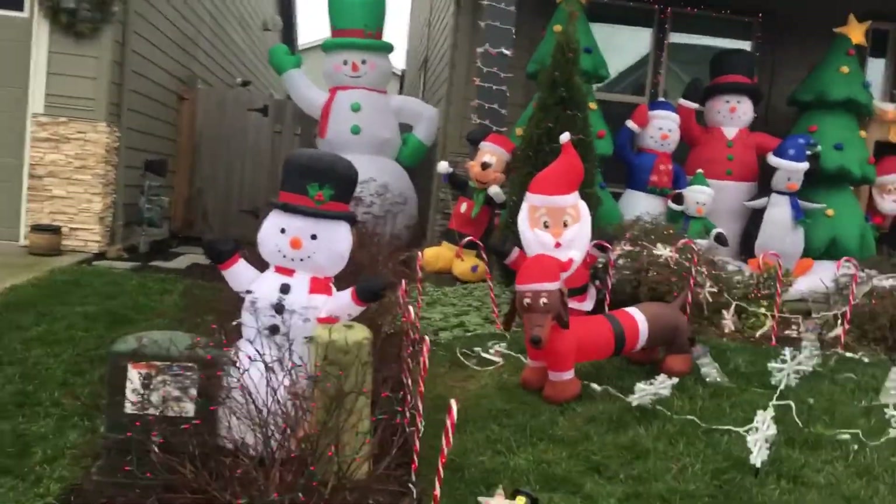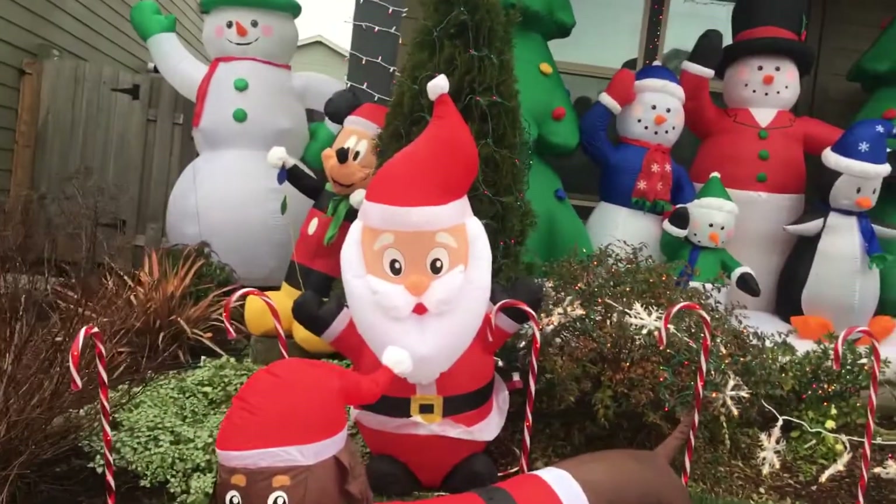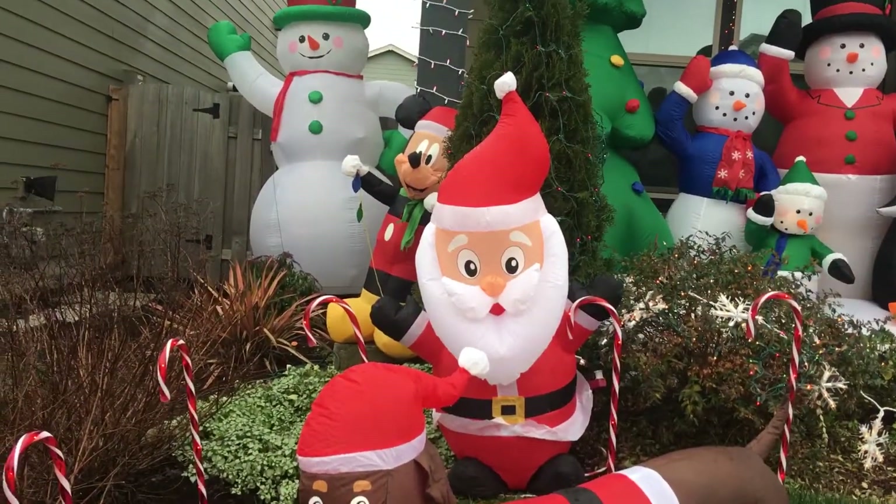I have a little bit more inflatables out than last year. I've got the snowman — 10-foot snowman — Mickey Mouse, and a 3.5 or 4-foot Santa.